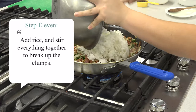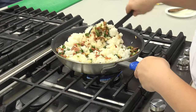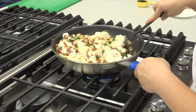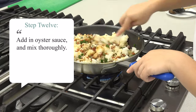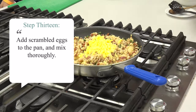For our next step, we are going to add the rice and break it up to remove the clumps. Now we will stir fry it for a few minutes. Finally, we are going to stir in the oyster sauce and be sure to mix thoroughly to evenly distribute it throughout the rice. Add your scrambled eggs back into the pan and mix thoroughly.